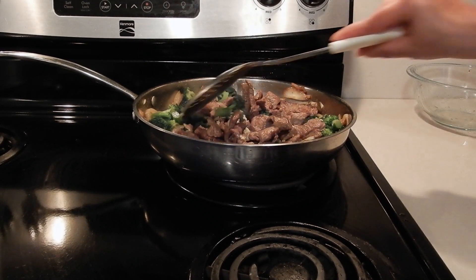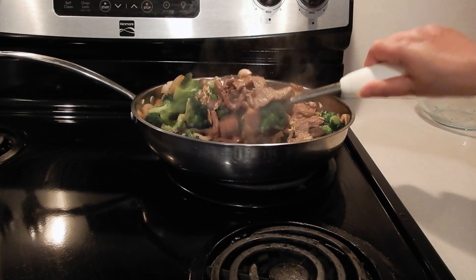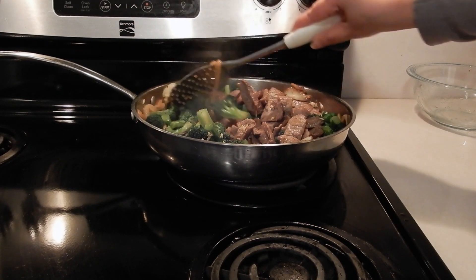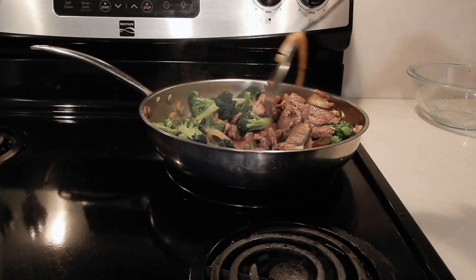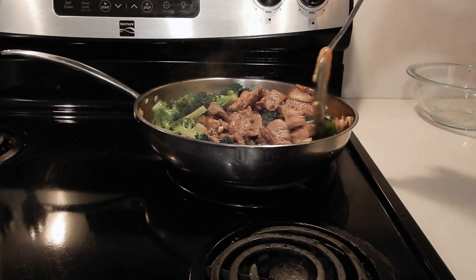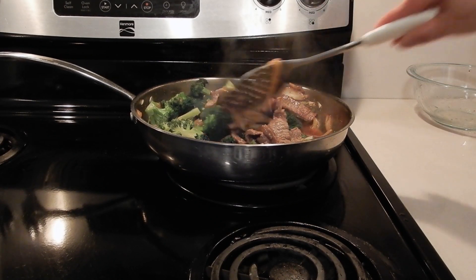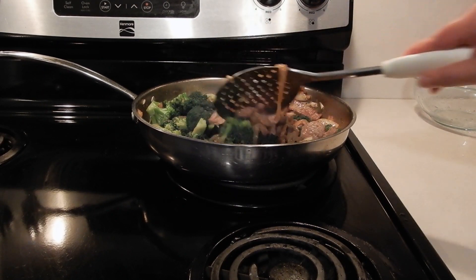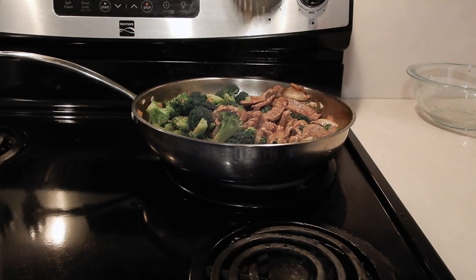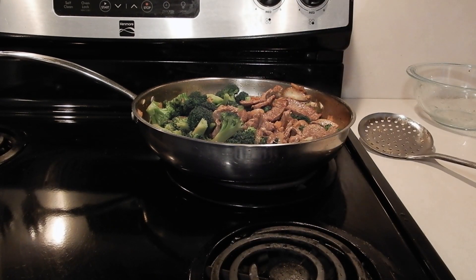It's a Chinese dish that I would buy at the Chinese restaurant — it's really good — and so I said, well hey, let me make it at home. It's quite easy. Try this recipe, I know you'll enjoy it. I'm going to cover this up for about three to five minutes and I'll come right back to you.